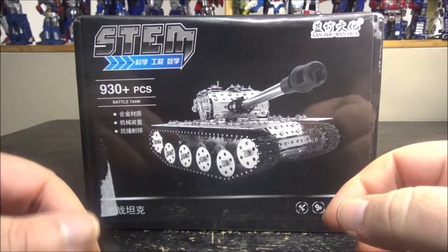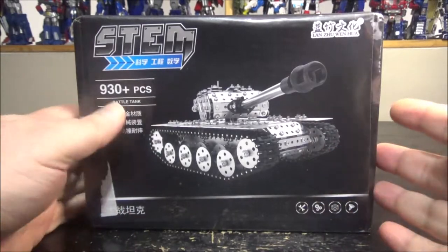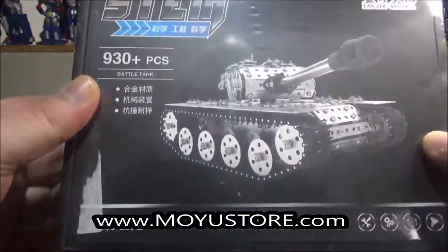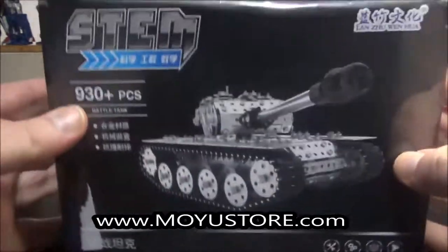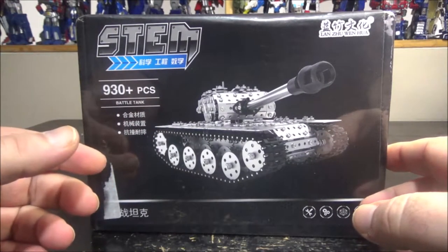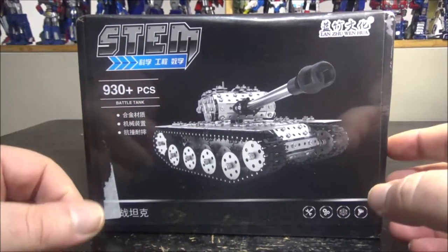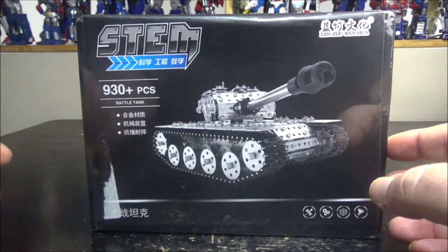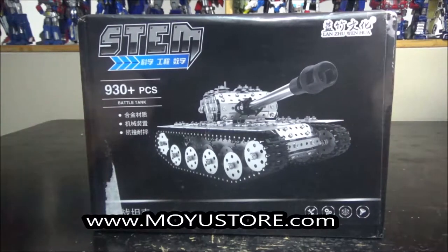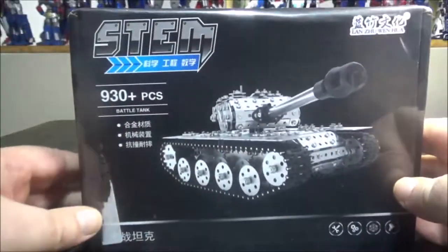Hello and welcome to another special video review. Today we've got the Mo You Store Stem Battle Tank. If you remember a couple of review videos ago, I made a video building a steampunk-ish robot that also came from Mo You Store. Now I've got another one — this time it's a tank, and I think you can build three different tanks out of this one.